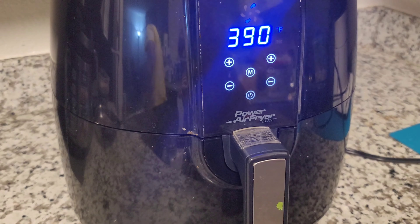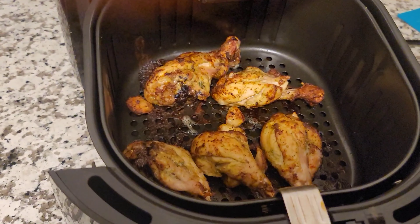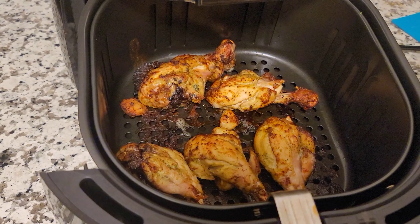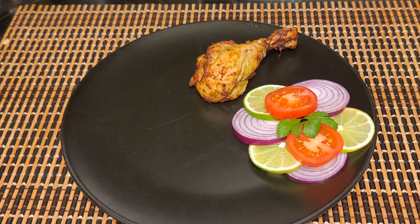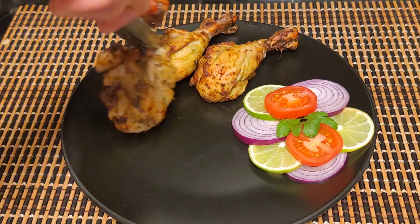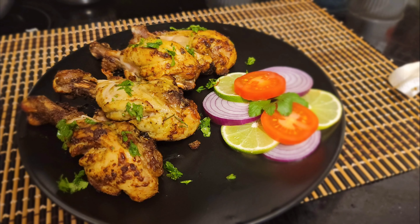Start the air fryer at 390 degrees Fahrenheit for up to 25 minutes. After 10 minutes, shake the chicken pieces and spray some oil. If you are adding cheese or butter, there is no need to add any oil. Once it is cooked on one side, flip the chicken.